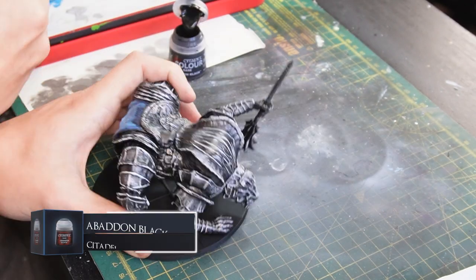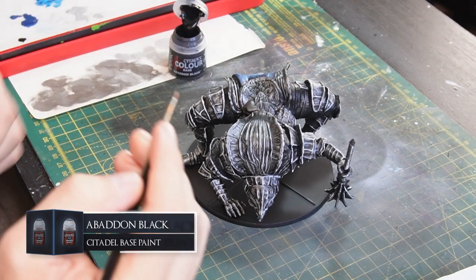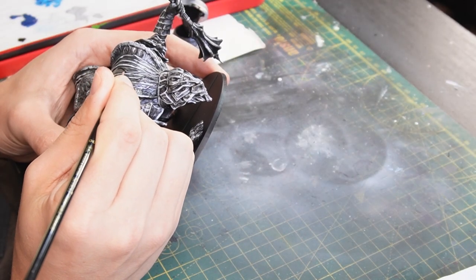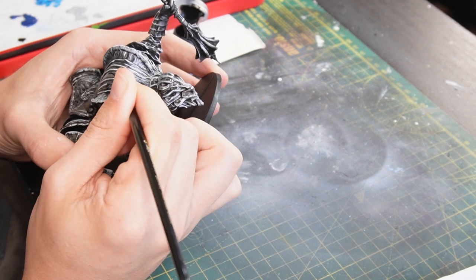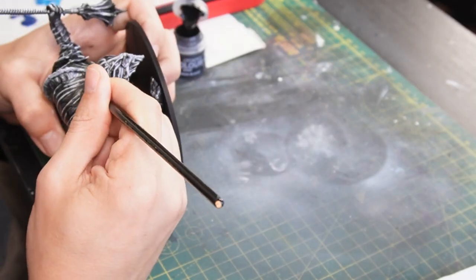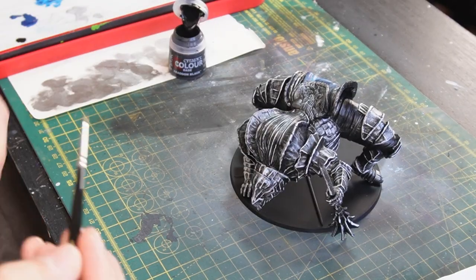With some Abaddon Black thinned down to a glaze, I'm using this to go into the little shadowy regions of the model, just to beef up the contrast a bit and give some more depth to the shadows. There are lots of areas on this model to do that to — loads of dips and crevices along the armour where shadows would generate the most.